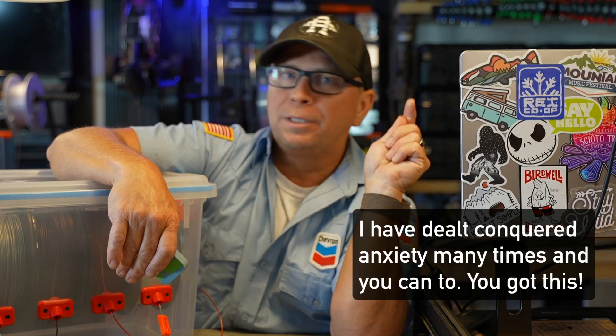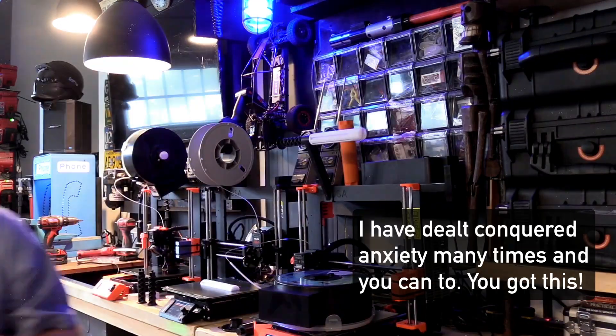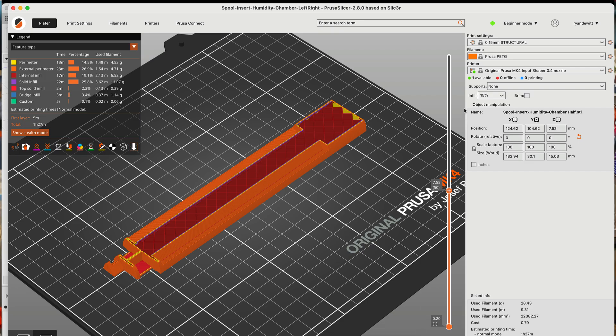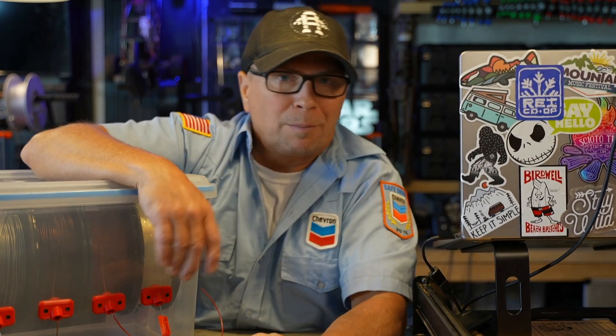Every day that I go in this garage, I'm dealing with something in life. I love 3D printing, so I'm not going to fake it anymore — I'll start going in here and 3D printing and laser cutting or metal cutting when I'm dealing with an issue. But we're talking about filament because that's what I'm going to be doing today.